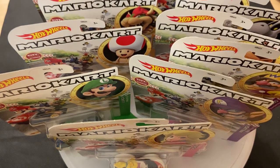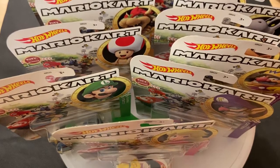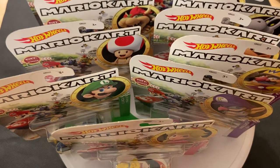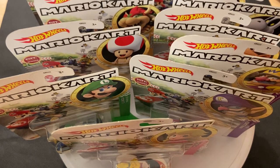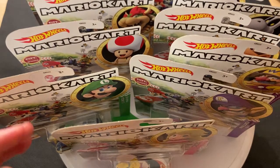Hey guys, welcome to Ticast Reviews. It's time to do something a little bit different. I have the Hot Wheels Mario Kart cars that they came out with, and I'll be doing a review on 11 of those. There's more, but I picked up 11 different characters. The two characters I'm missing are Yoshi — just the regular green Yoshi — and Rosalina. If I get those, I'll probably do a review on those two separately.